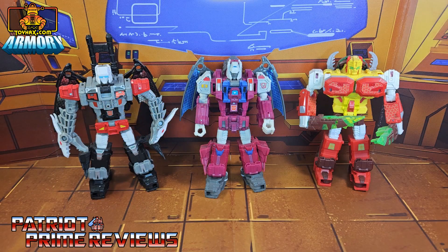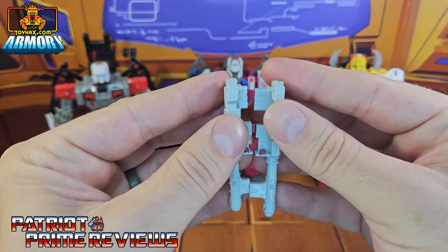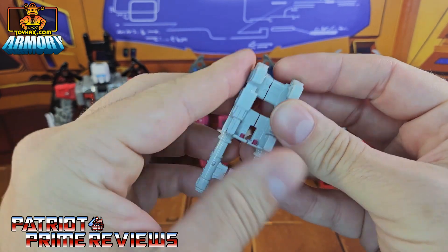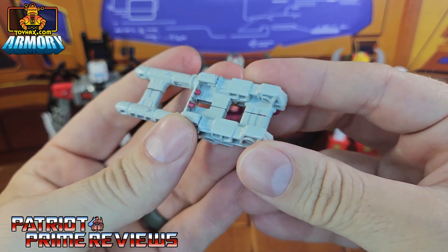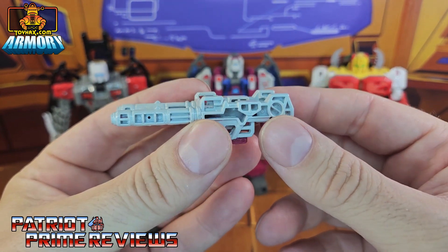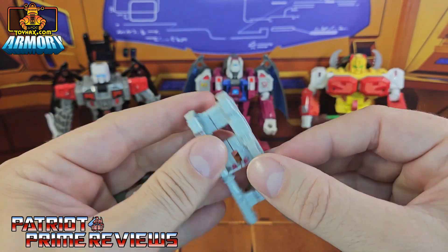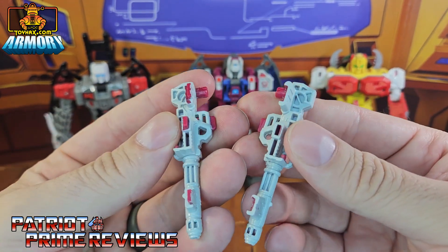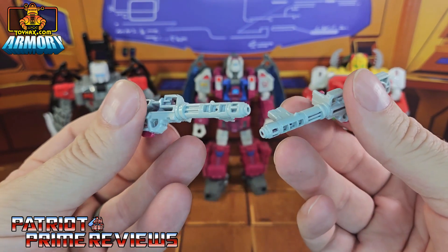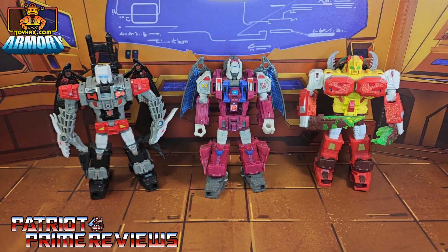If you can recall, the Titan Master weaponry was kinda lame. Every figure came with two guns, a left and a right, that could hook together to form a bigger blaster that a Titan Master or Head Master could operate. And I guess it was okay, but your combined gun had a seat in it, and if you used the guns individually, they were gappy, they had pegs, and they really just didn't look good. So thankfully, ToyHacks has come to the rescue to fix that.